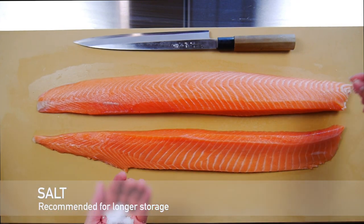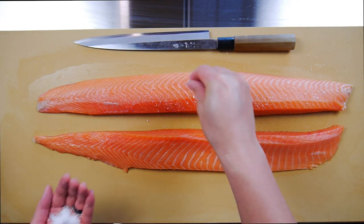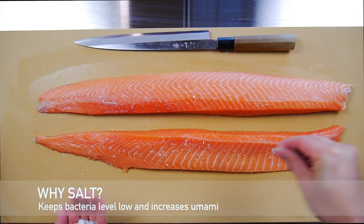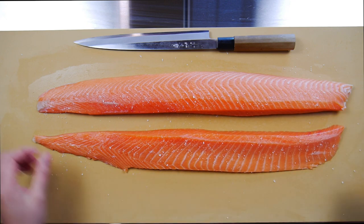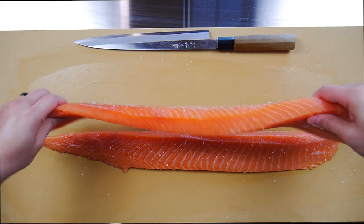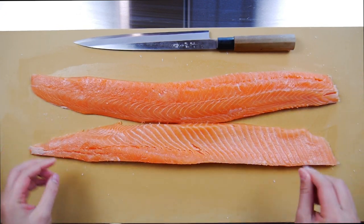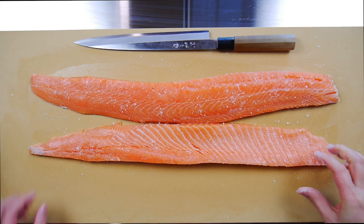Next I'm going to salt both sides evenly before cutting it down to smaller portions. And why the salt? Well, for two reasons. One, salt will help keep the bacteria level low, and second it will also increase the umami flavor by pulling out some moisture. This is actually a common practice that sushi chefs do if they plan on carrying forward any leftover fish. Just note this is an optional step, but if you plan on keeping fish in the fridge for a few days, this is highly recommended.